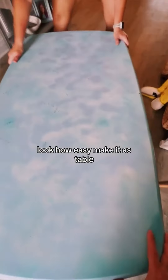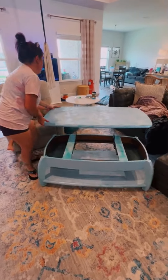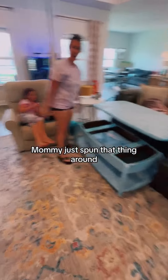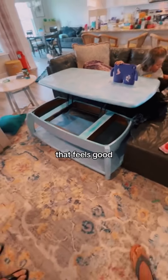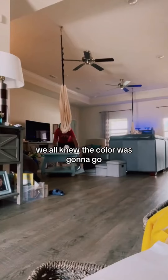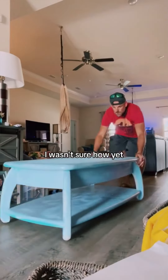Here's how the kids reacted — look how easy, it's a table and it just rolled around. Forty dollar find, baby! That fits good. If you don't want your drink to spill on the couch you put your drink in here. We all knew the color was gonna go — that was a given. I wasn't sure how yet.